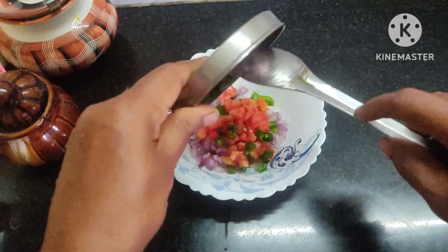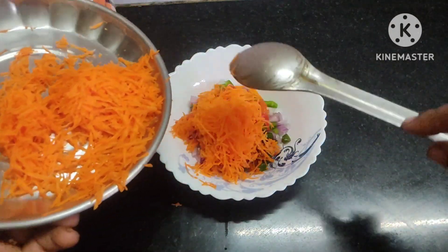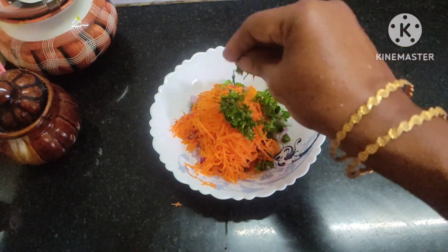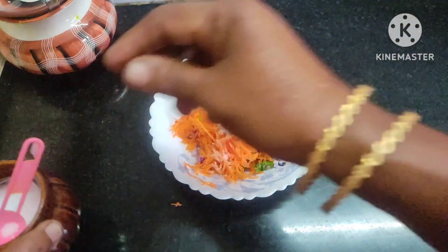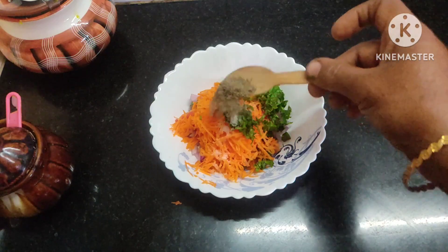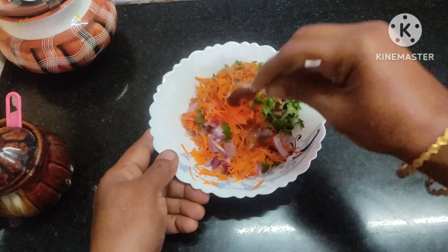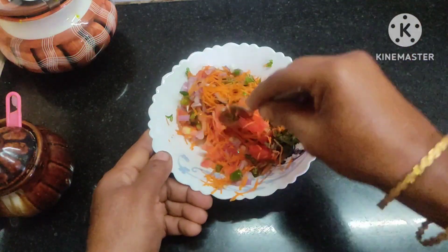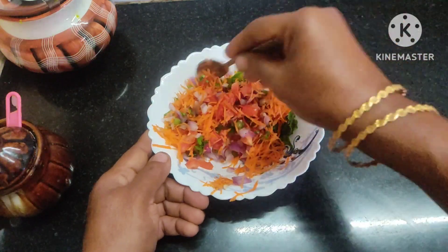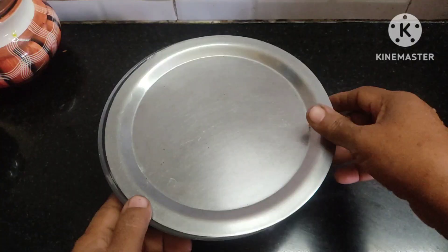Cut 1 piece. Cut the carrot. Add the pepper. Put the carrot in and mix it.